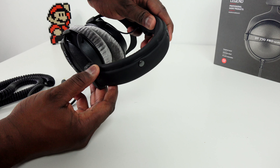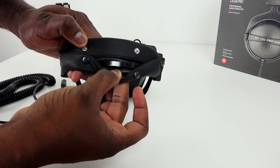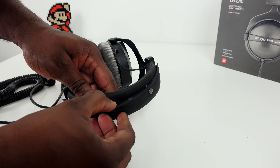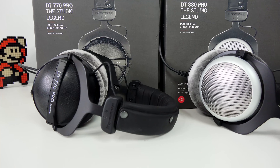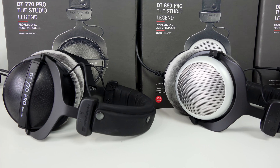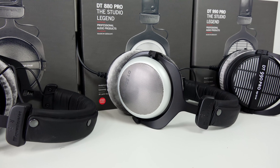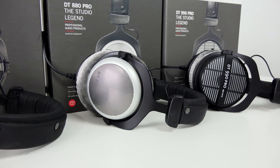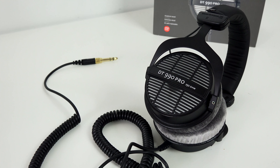In terms of physical design, all three have customizable, replaceable headbands — you can open them up, clean them, and swap the headbands. They're made of a very soft material. All three are super light and very durable, so you can toss them around. They've got a long bungee-style 3.5mm cable that you can stretch out and use at home or on the go, though on the go it might feel a little heavy.